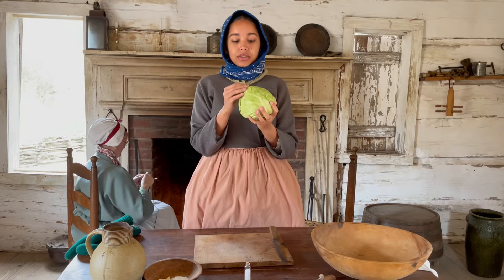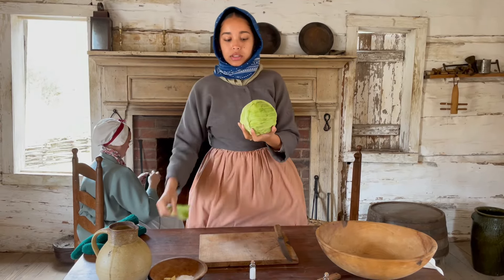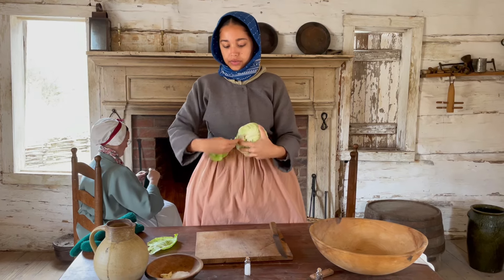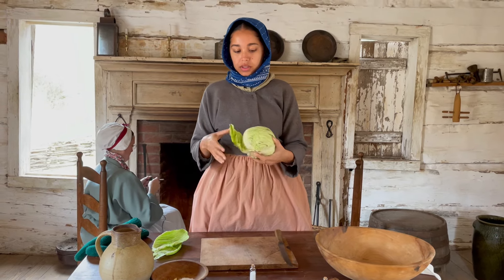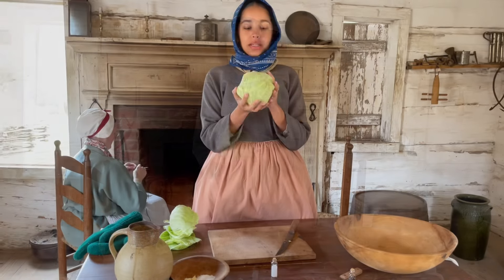First thing you want to do is peel the first few outer layers of your cabbage, and you want to save these for later. And if you see any imperfections you can just cut them off. Now at this point you want to rinse off your cabbage so you can get ready to chop it.